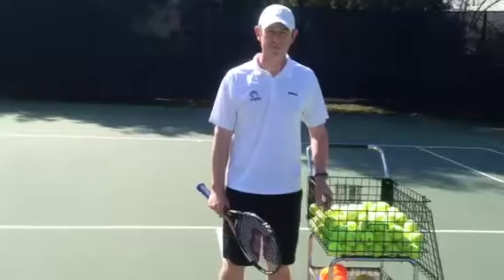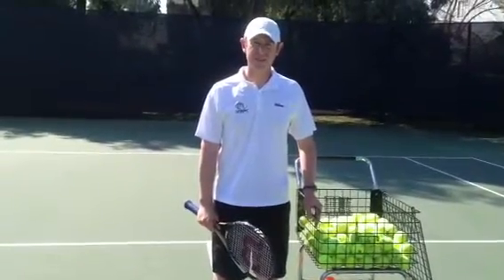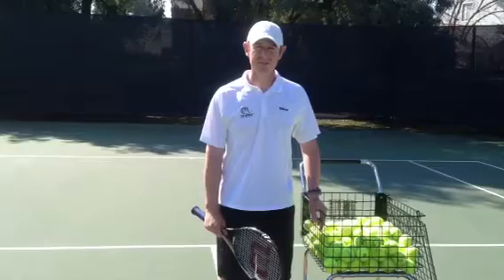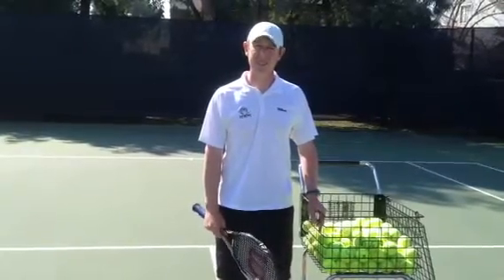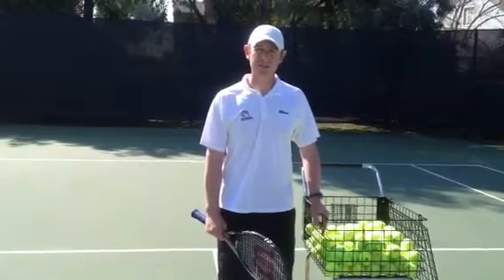Welcome to InShape Sport, Visalia, California. My name is Nick Heron and I'm the Director of Tennis for Cliff Drysdale Tennis. Many of the players we teach often find the overhead to be a little uncomfortable. This should not be the case with a few basic tips that I'm going to give you today. Hopefully we can get your confidence back up and put you on your winning way.